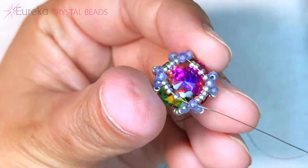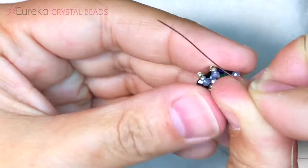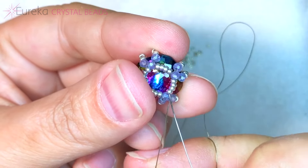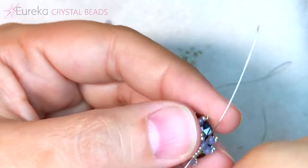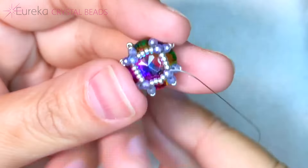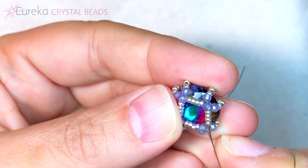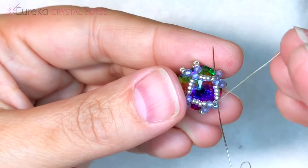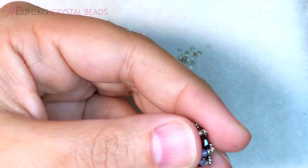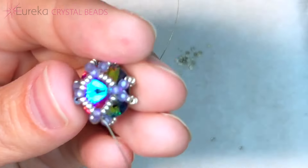To tighten this up and keep it tight — because you can see as I let go it loosens up a bit — we're going to hold it nice and tight. I like to wrap my thread around my finger to keep it tight, and we're going to travel through this circle all over again at least one more time. If it still wants to spring open, you can go through it another time as well. What you're basically looking for is that you can put it down and it doesn't spring open or show thread in that circle we've created.